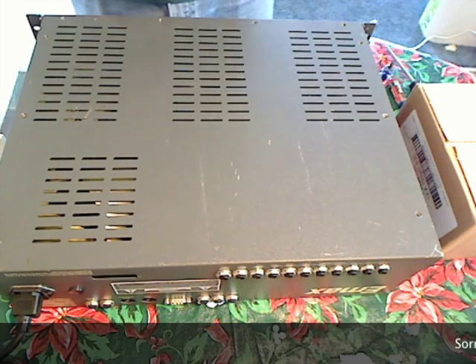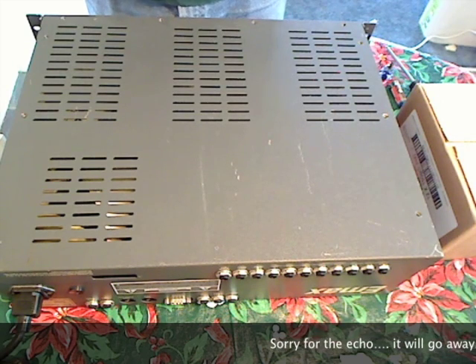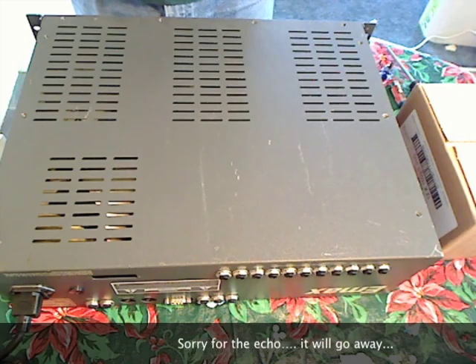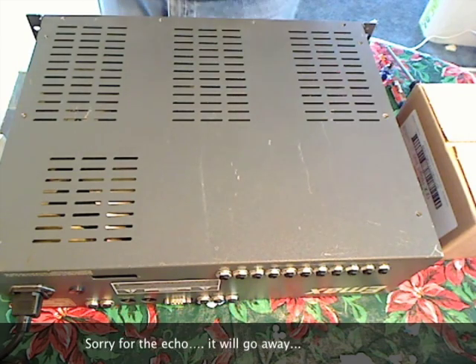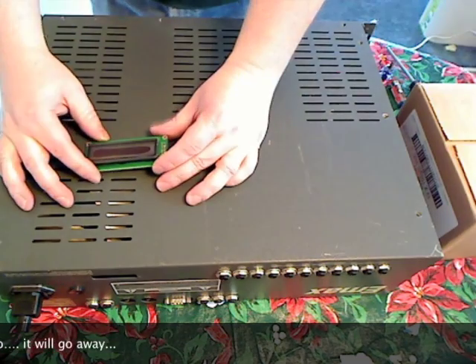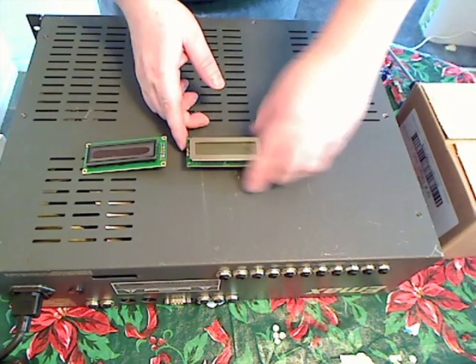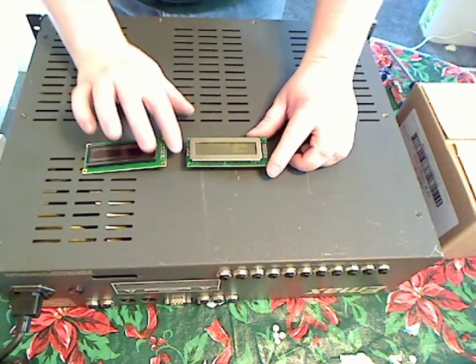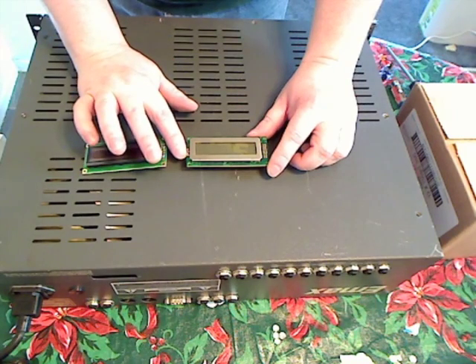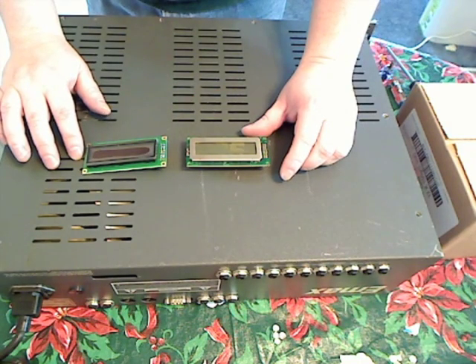This is a tutorial on how to replace the EMAX display in an EMAX 1 rack. First thing to note is here's a new display and here's the original EL display. You're going to notice that there are two pins on this side of the original that do not exist on this new display.